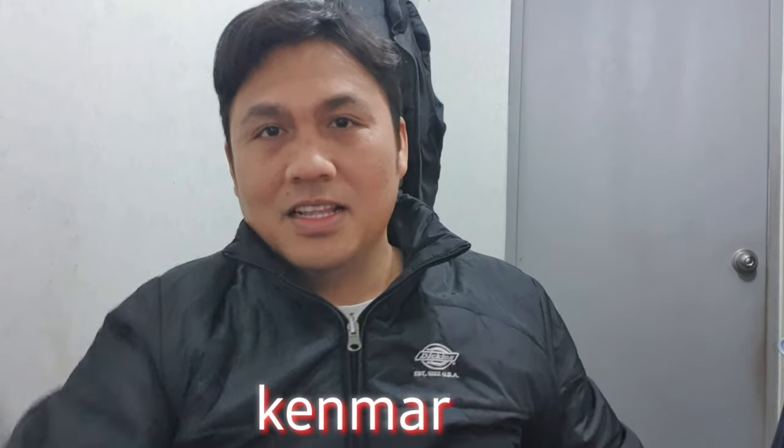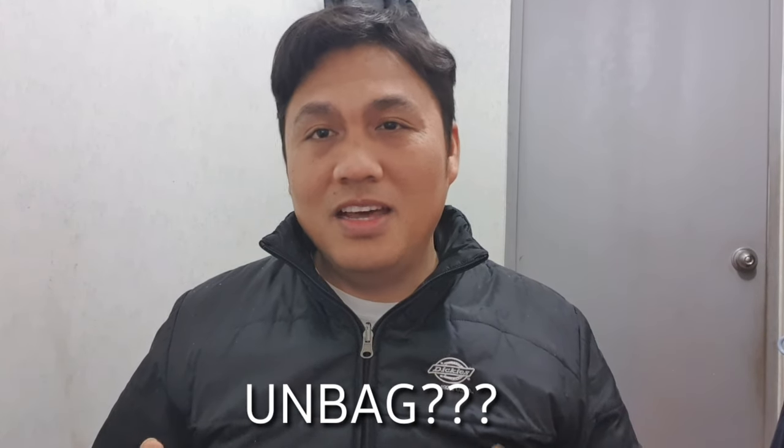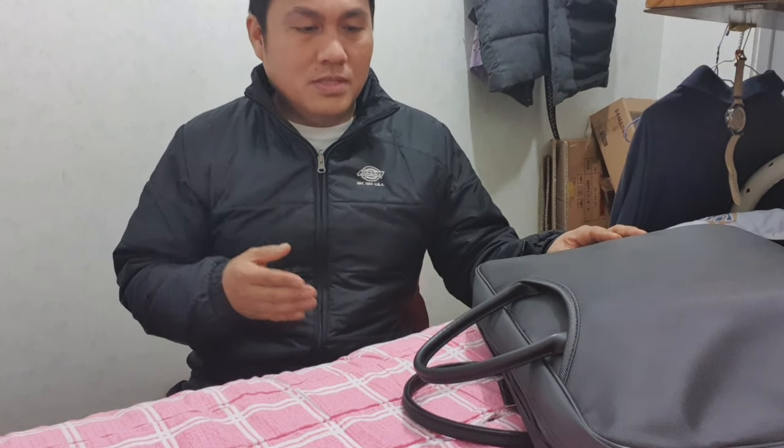Hi guys, welcome back to my channel KenMar TV. I'm bringing you another unbagging — it is unbagging, because it is not in the box anymore, it's in a bag, not unboxing. Without further ado, let's start. Here we go. This is the bag that we are going to unbag. Let's start unbagging this one and see what's inside.